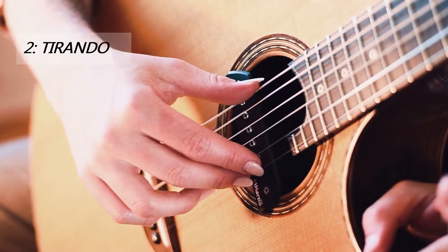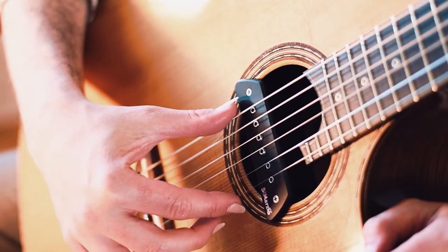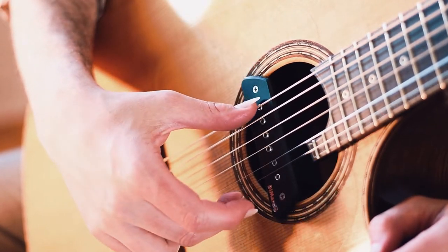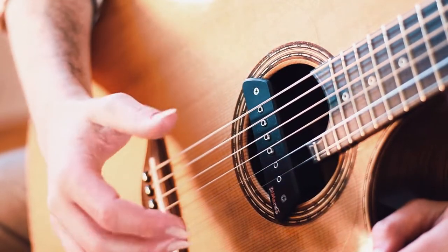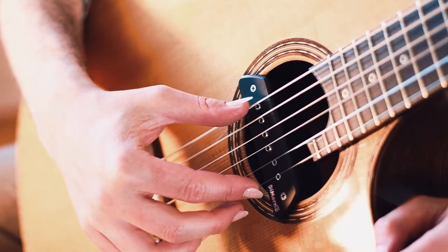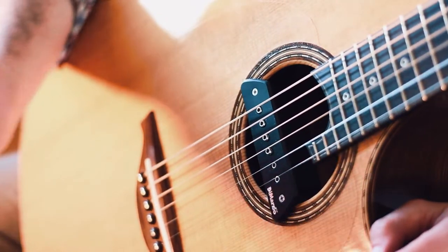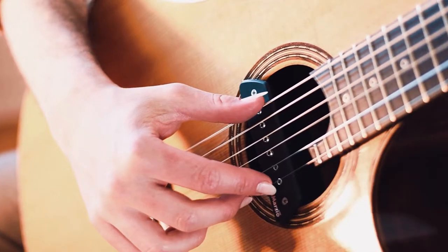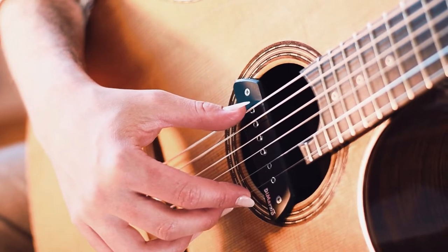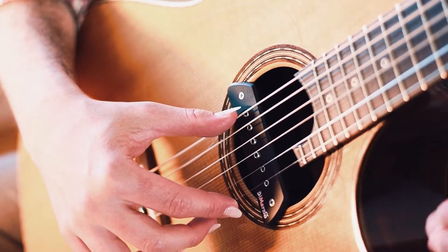The second way is pulling the string to the outside of the guitar like this. This method is called tirando. The advantages of this method are it's easy to learn and you get some speed with it after some practice. It fits all kinds of finger blocking playing. The disadvantage is the tone you get is weak and unpolished.